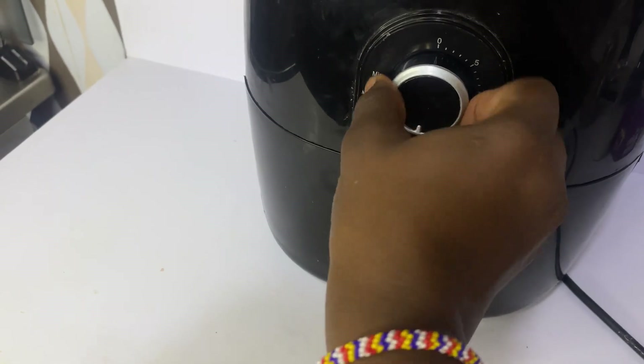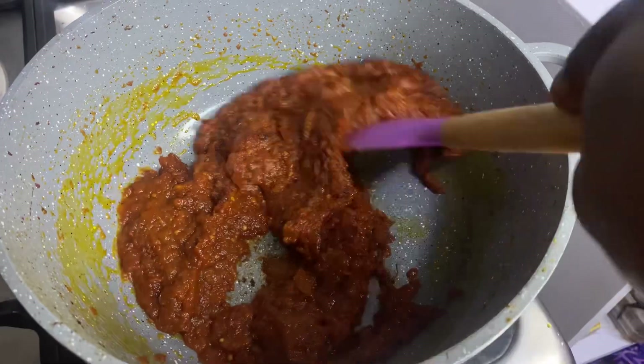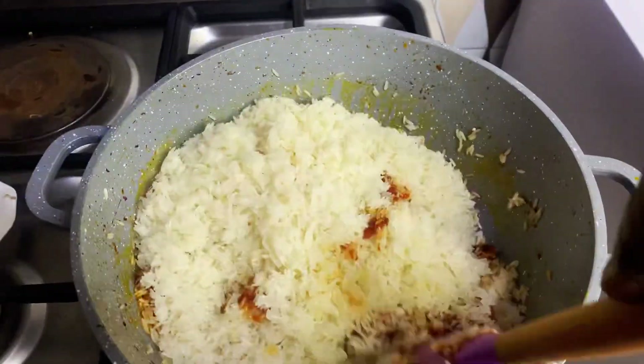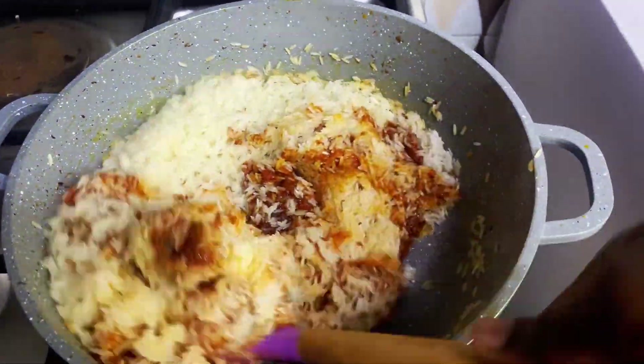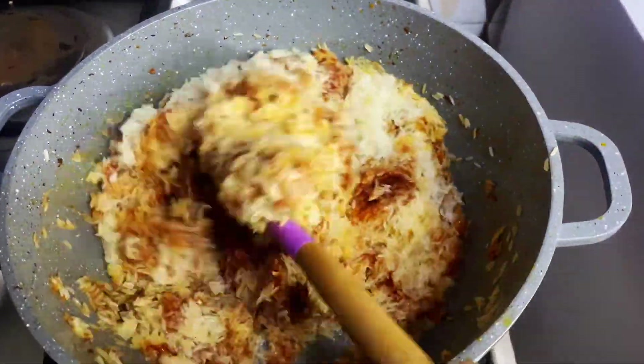After dipping the chicken in the batter, we put it in the air fryer to fry. We then go back to our jollof base sauce and add our rice to it along with some salt to taste. Our jollof rice is almost done.